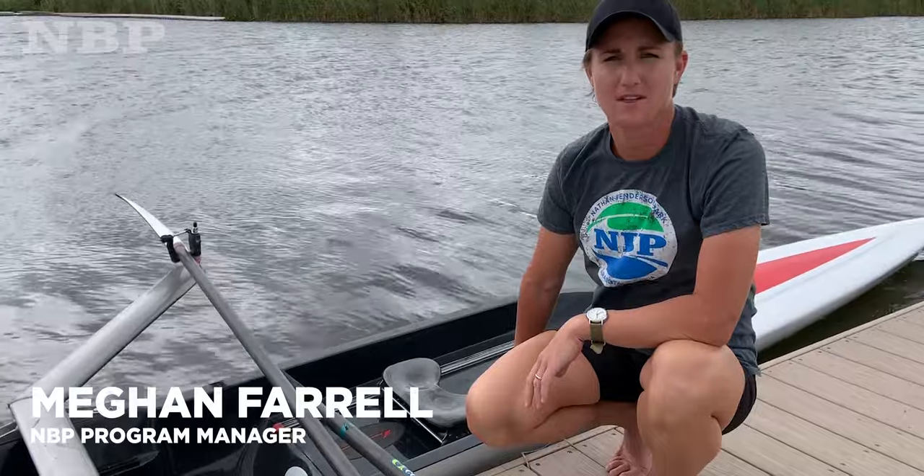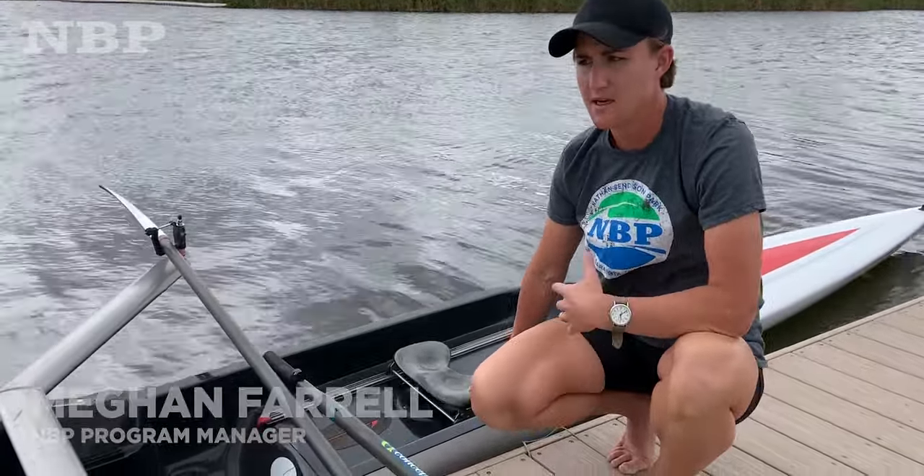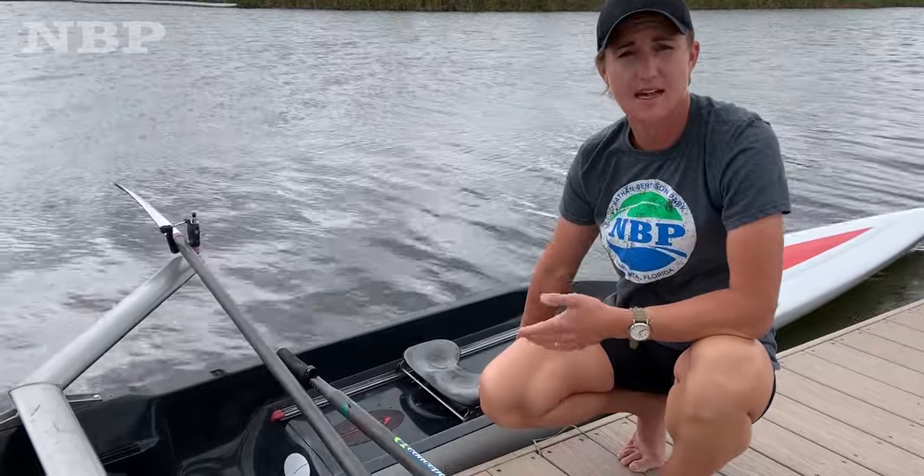Hi, I'm Megan Farrell, Program Manager here at Nathan-Benderson Park, and this video is to show you guys beginners how to get in and out of the boat.